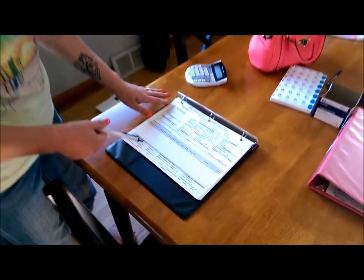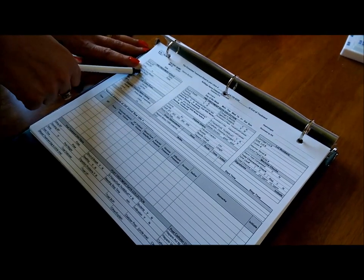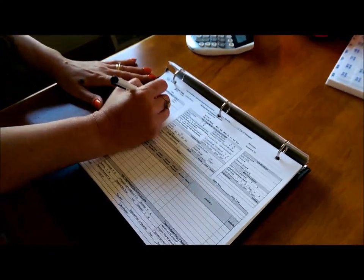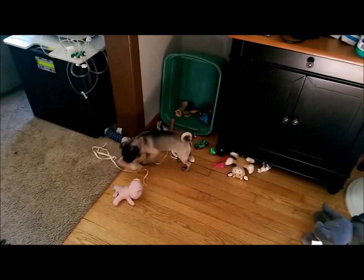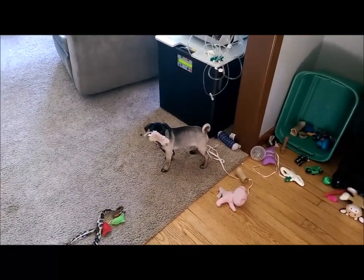Every time you do a treatment you fill out a flow sheet — it keeps track of all of your information and helps you figure out your weight and how much fluid you need to remove. I haven't weighed myself yet, but my dry weight — which is your weight after dialysis — is 56 kilos. We also found it helps if you have a puppy playing close by making a lot of noise interrupting your video.